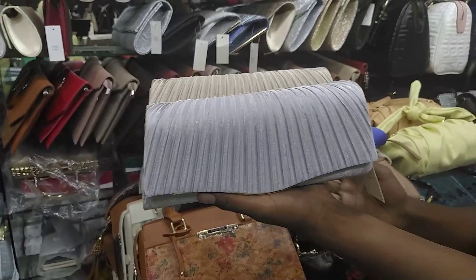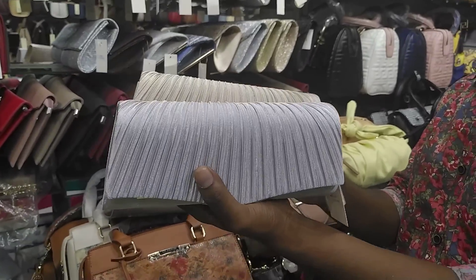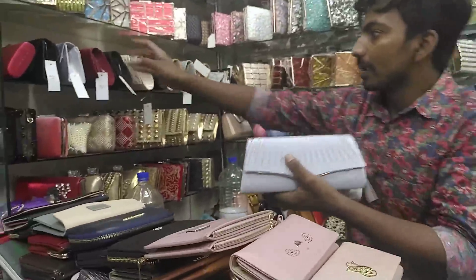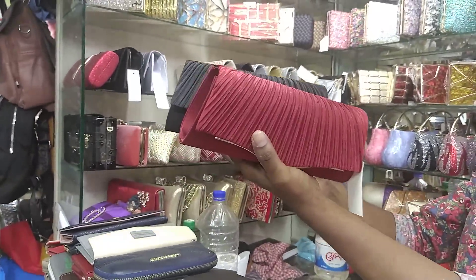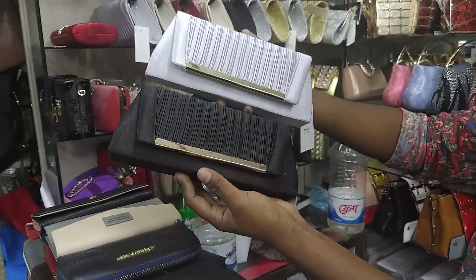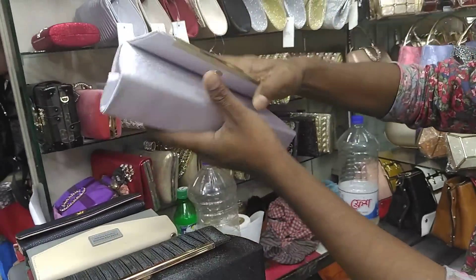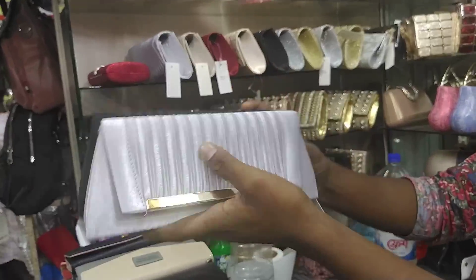This is a fabric and this is a color show — silver, golden. And this is a color. Look at this — this color is made of black. It's very nice. And only 500. The price is 500.